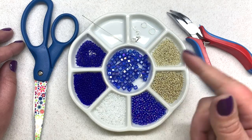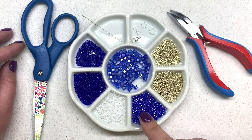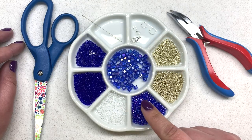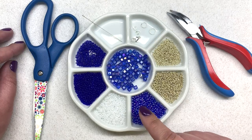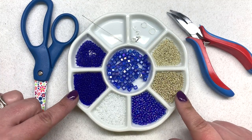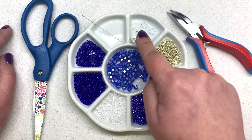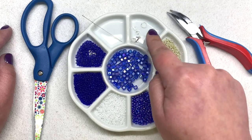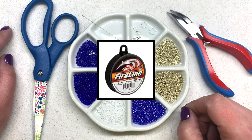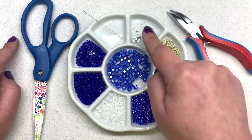Today we'll be using four millimeter crystal cube beads and size 8-0 seed beads. The only reason I'm using two different colors is because I didn't have 15 grams in total of one color, and on the base while this is worn you won't really see it. You'll also need two different colors of size 11-0 seed beads and two different colors of size 15-0 seed beads. For findings you'll need a clasp of your choice, two wire guards, and two split or jump rings. My thread of choice is 0.006 inch diameter or six pound FireLine, and I'll be using a size 10 beading needle, scissors, and jewelry pliers for the jump rings.